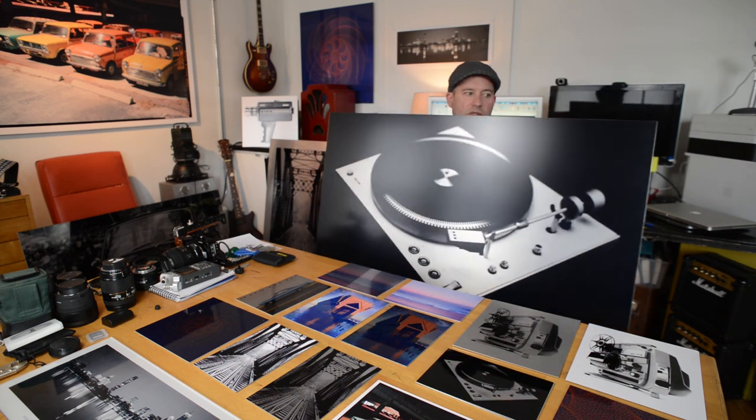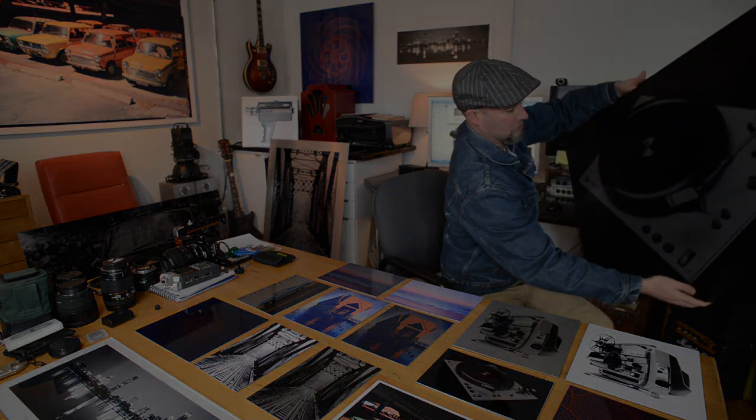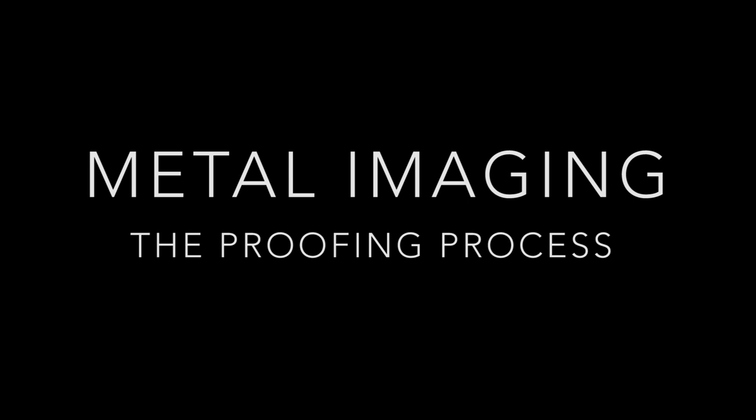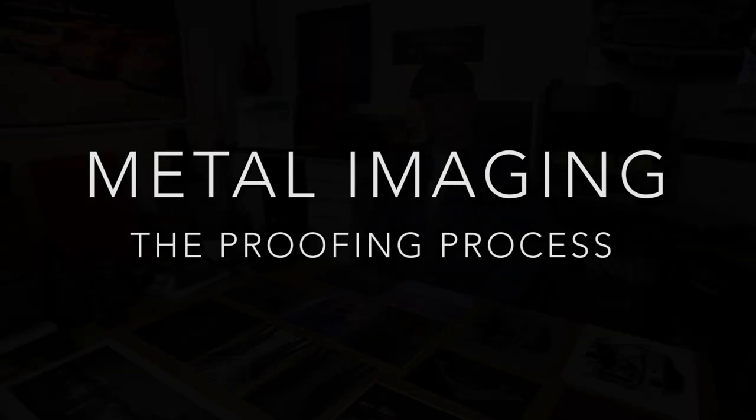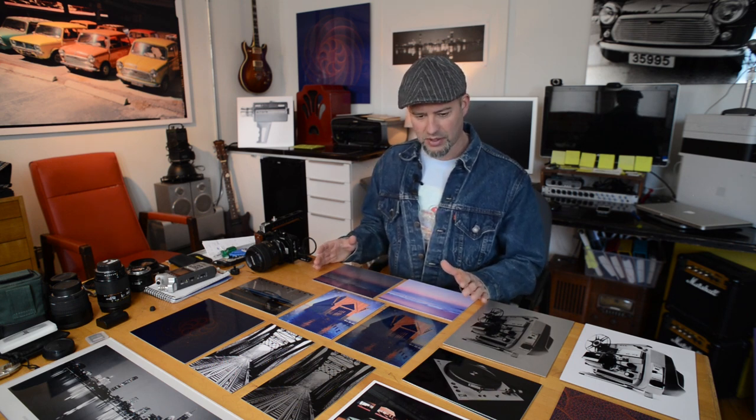It becomes very durable and cleanable. What I have here is a table full of proofs that I used as an experimentation process to figure out how I wanted to have my images printed.